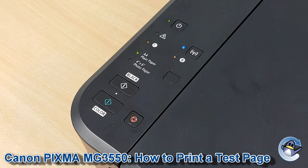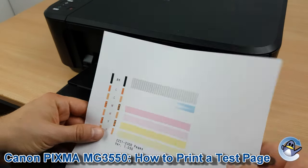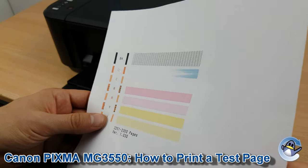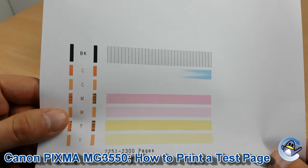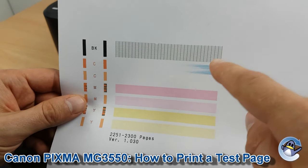We release and give the printer just a minute, and we'll eventually be presented with something like this. This machine's been sat unused for a little bit, but here you should also have two additional cyan bars.